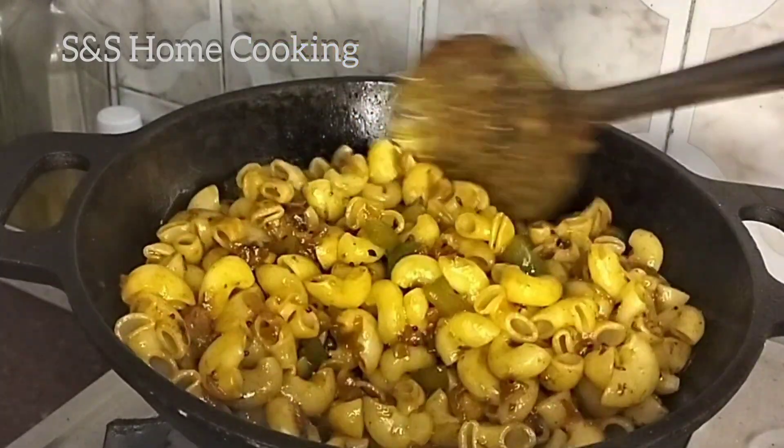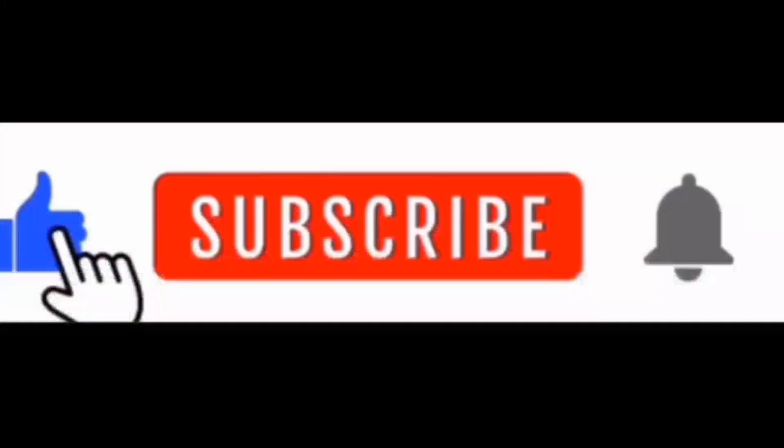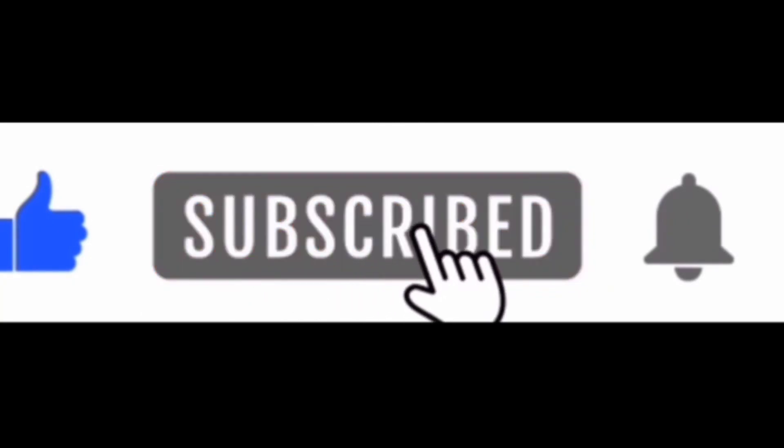Try it! Please like this video and subscribe. I will see you in the next video. Bye!